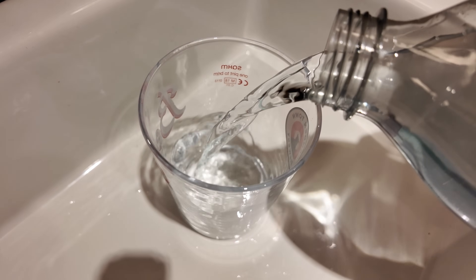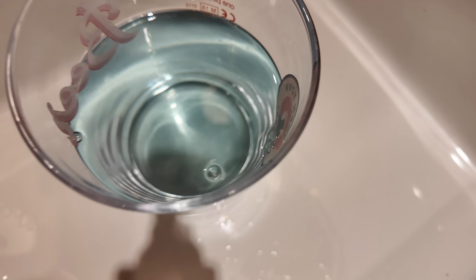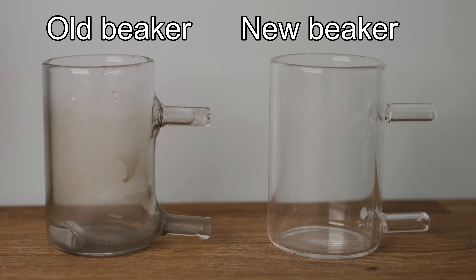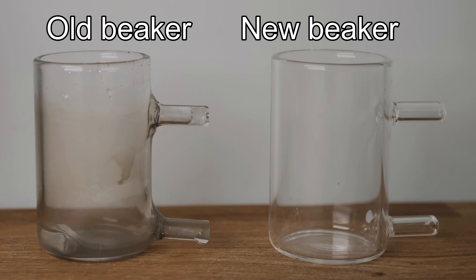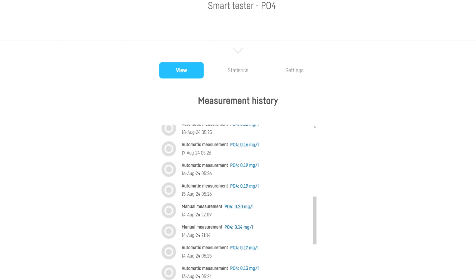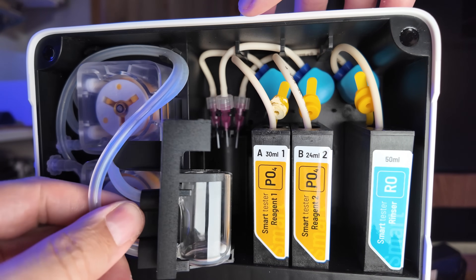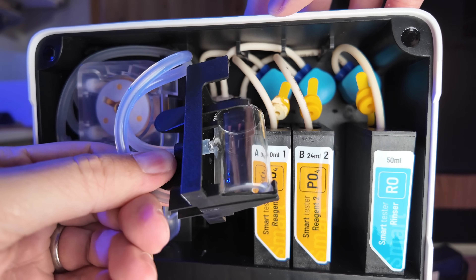Because the reagent turns the sample water blue if phosphate is high, I find the test beaker gets stained over time and will need cleaning, or ideally replacing, from time to time. I tried bleach, isopropyl alcohol, and citric acid, all without much success — it gets rid of the worst of it, but I couldn't quite get the beaker looking crystal clear. Any staining on the beaker will have an impact on accuracy, since the smart tester reads the colour of the water sample through the glass beaker. When I swapped out my old beaker for a new one, the test result went from 0.14 with the old beaker to 0.20 with the new beaker, which compared very favourably to my HANA checker, which read 0.21.